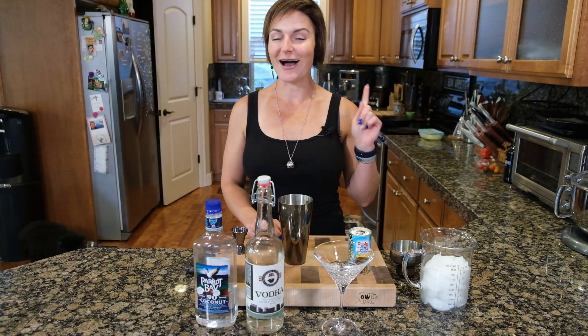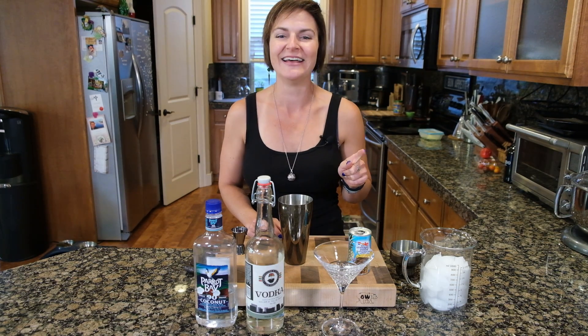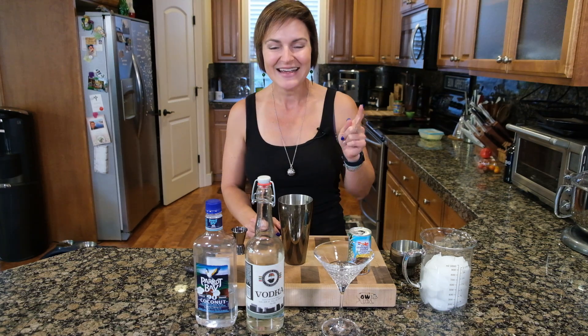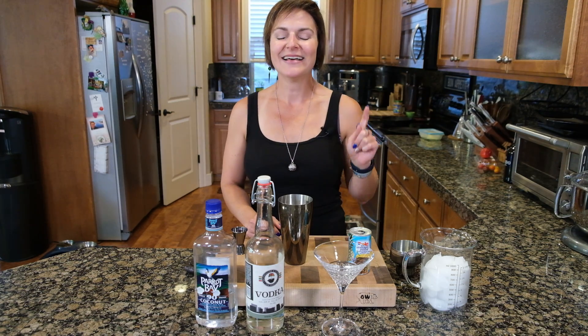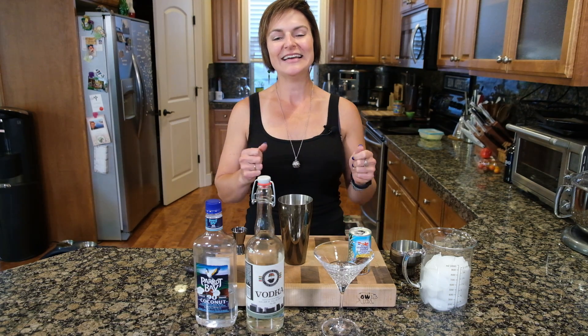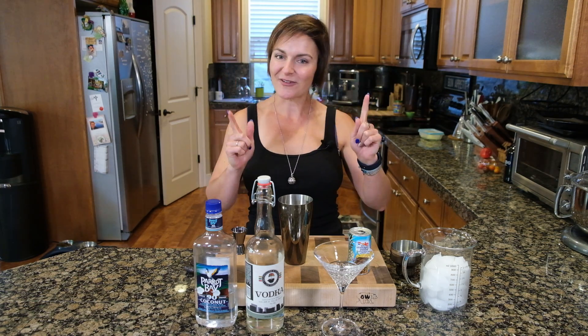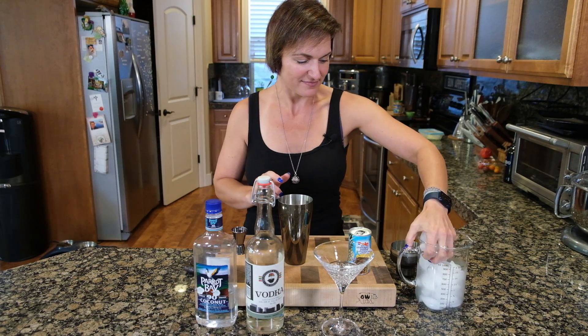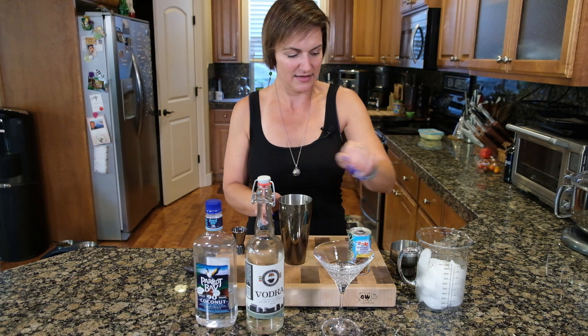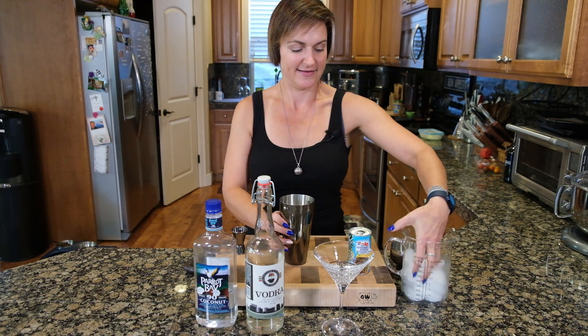I'm kind of curious — how many of you guys saw the ice fly into my shirt on the lemonade one when we made homemade lemonade? Comment below if you watched that episode. It was really funny and very much a surprise. Okay, without further ado, let's get started on our Coco Pinotini — say that a few times after you've had a few!